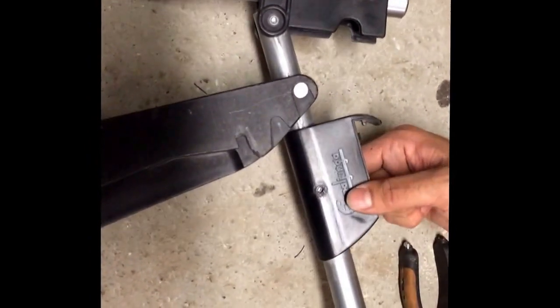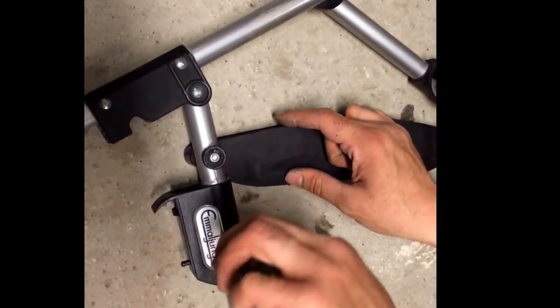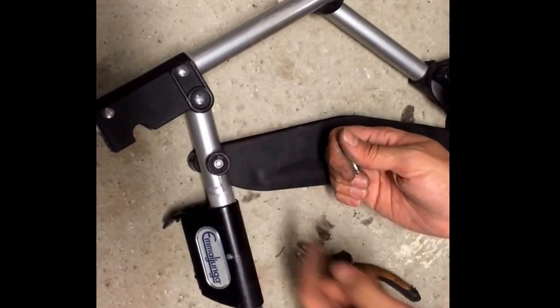We're just going to remove this now. You can also just use a hammer here, it's an easy way. You can't slide this off the bent end — it has to go off the other way.